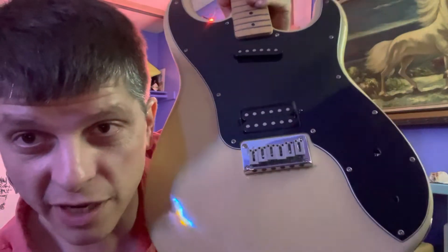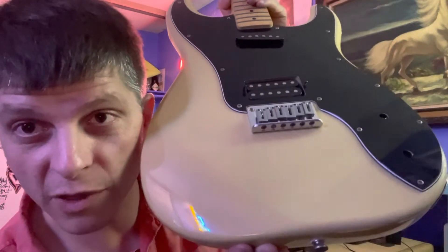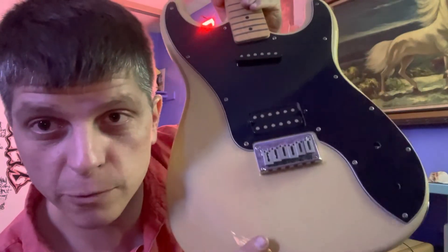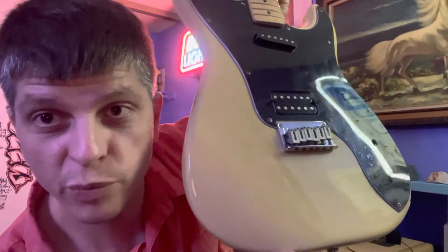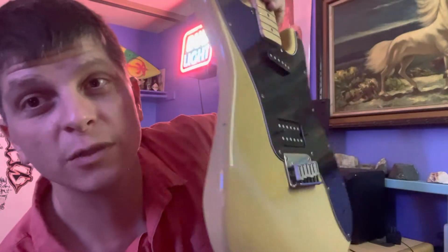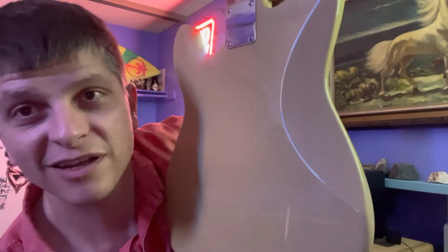They have Telecasters in the Classic line with this color and it looks really good because you can see a little bit of the wood grain under there, but not much — so it's somewhat clear but somewhat creamy. There's only one little chip in it and it looks cool, you know, like it's a real chip.